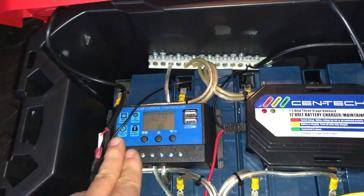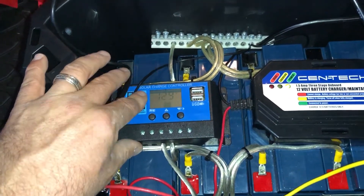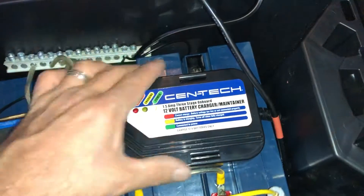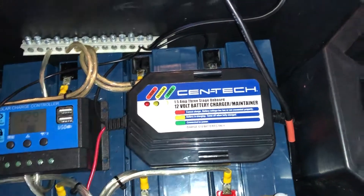I'm going to run a port off the side with a disconnect and then just obviously run it into here. I can pop the cover off easy enough to check these settings if I need to see what the solar is coming in, but I'm not even there yet.